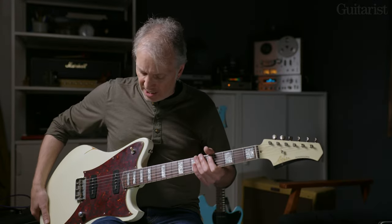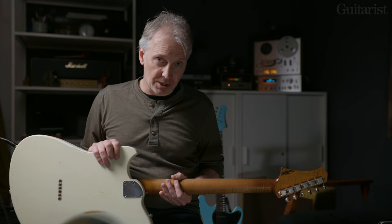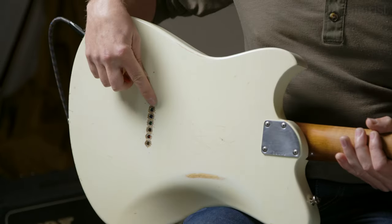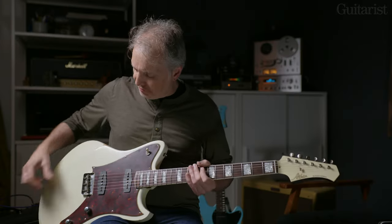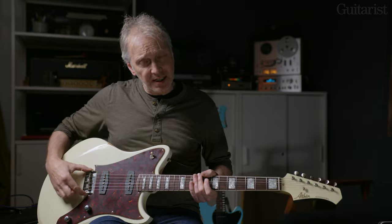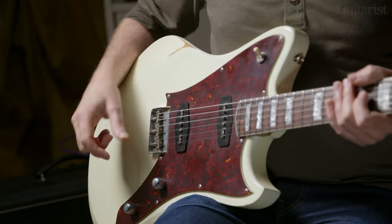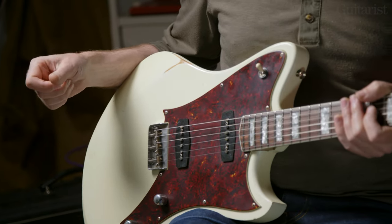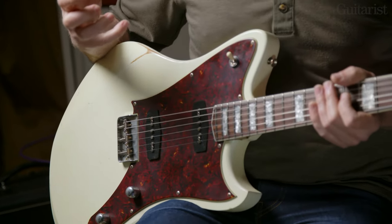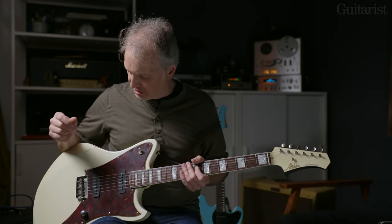Moving down to the body, we have a bolt-on with the same joint. Like the Bouche, this body is a solid piece of beech, and again like the Bouche, it has through-body stringing, which I'll show you while it's flipped over. The bridge is slightly different — still a tele style but cut down with nice smooth edges, and it has the in-tune saddles again. These two pickups are based around the P90 idea, giving a richer, warmer sound, and there are a couple of extra switching tricks I'll demonstrate.